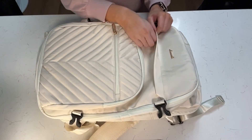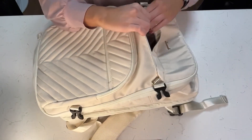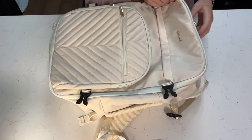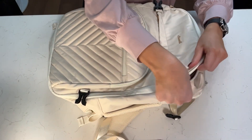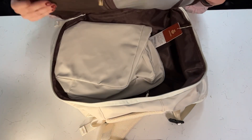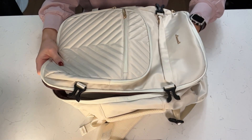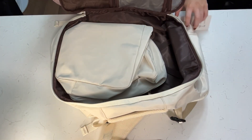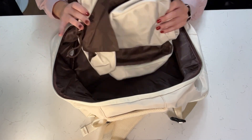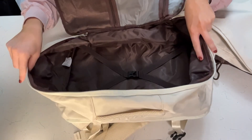Moving on, there is a sneaky pocket here — this horizontal pocket goes all the way down as well. Moving into the main pocket, zipping all the way around on one side mimicking a suitcase, going to give you the most storage possible. When we open this up, you can see there is so much storage. It comes with packing cubes, which I will show you in a second.